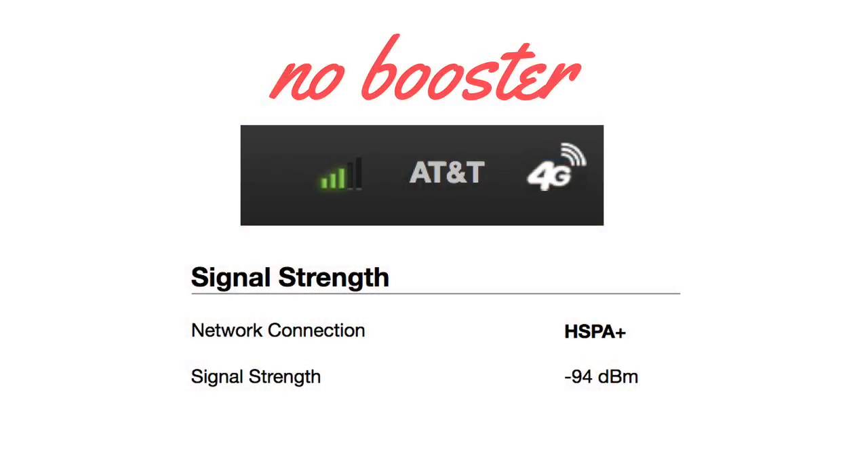Now we'll get into the test results. If you don't know much about how cell signal works and the numbers used to measure it — it's pretty basic. It comes in a number form, and the larger the number, the weaker the signal is. For example, right now we're out in the boonies in Utah, and with no boosters — just our AT&T hotspot alone — we're getting negative 93 decibels. AT&T tells us that equals about 3 bars. Not awful, but we're not able to stream without buffering at that negative 93 decibel measurement.